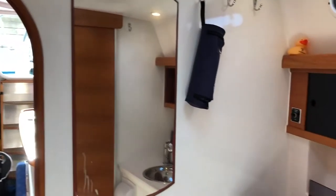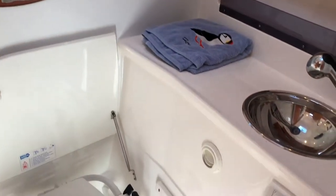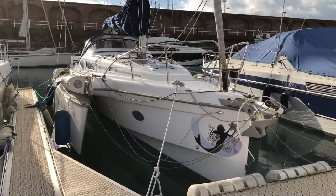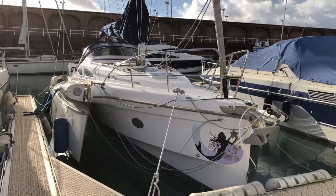In between the saloon and the forward cabin we have a smartly laid out head which converts into a wet room. For any more information regarding this vessel please don't hesitate to contact the friendly team at southpiermarine.com.